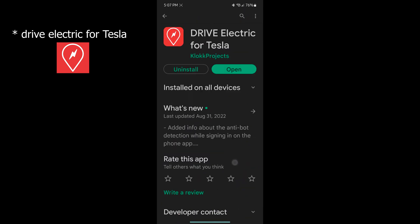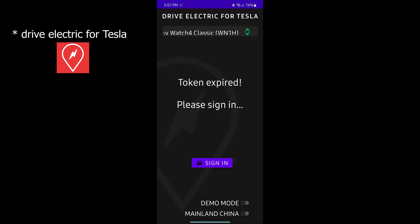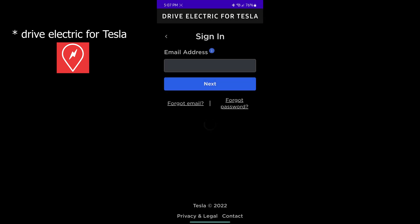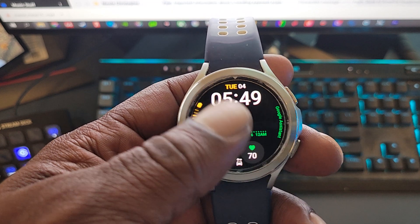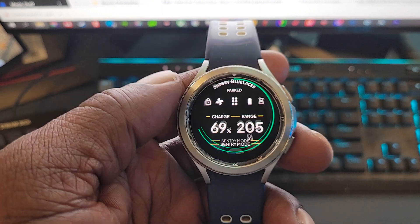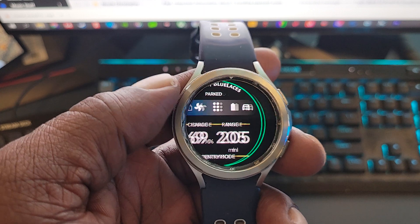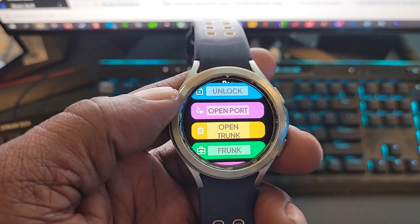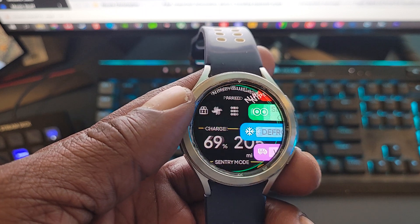I've got it already installed, so let's open it and you'll be greeted with a login screen. Rest assured that your information will be kept between you and Tesla — the developer is granted a token from Tesla servers that serves as your login. Once you've done the login procedure, open your app drawer on your watch, search for the icon, and you should see information from your vehicle. You know you're connected when you see the vehicle's data on the watch itself.